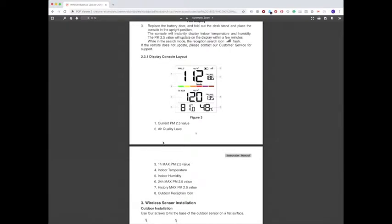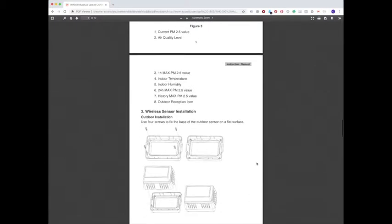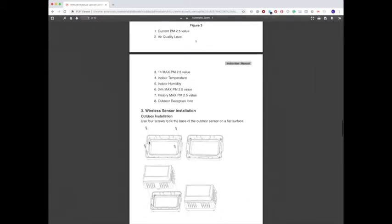One thing I like about this unit is it does have the standard air quality measurements that you normally see on other apps or weather stations.